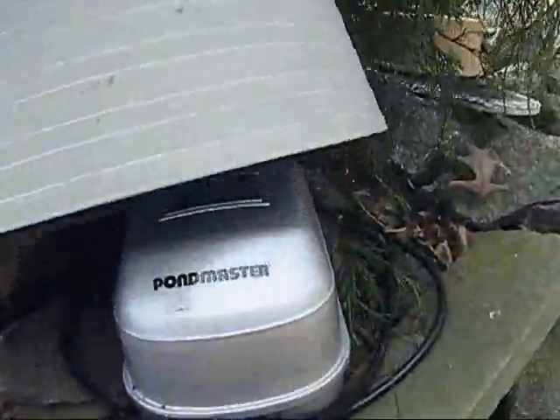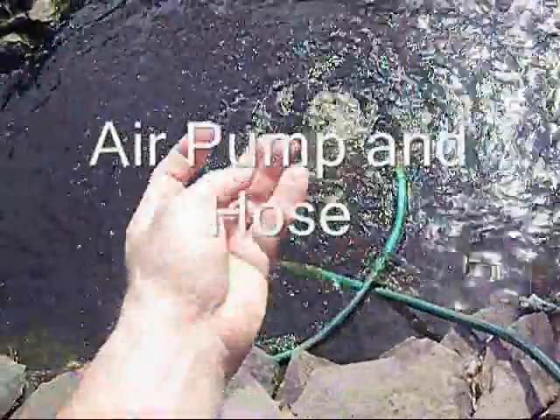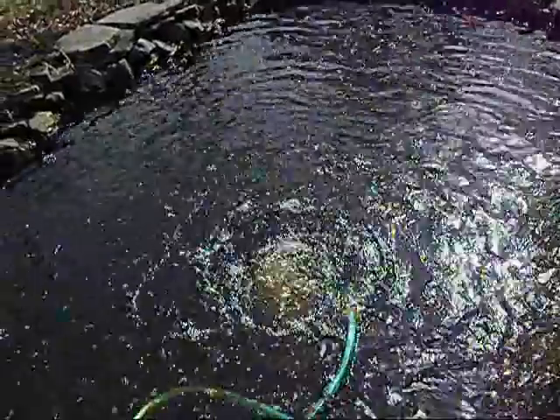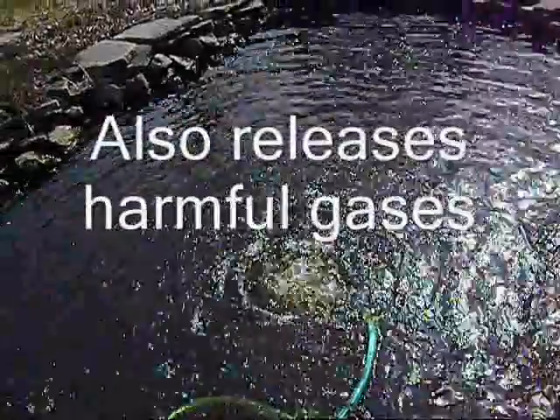I'm getting ready to take apart my winter setup, which is simply an aerator. It pumps air through a garden hose down into the bottom of the pond through a nozzle with four or five holes in it. It brings up bubbles to keep oxygen in the water and also keeps the pond from freezing over because it disturbs the surface. So far it's always kept a good circle open and keeps the pond aerated so the fish don't lack oxygen.